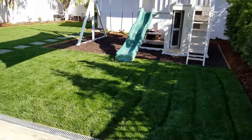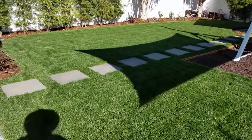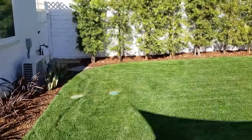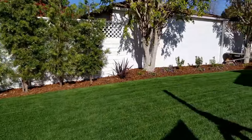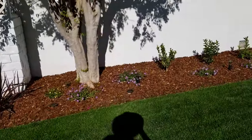Good morning everybody, just doing a follow-up here at Santa Monica. The lawn got its first mow after about three weeks since it was laid down. You can see how all the plants are slowly starting to grow — there's a lot of new growth on the portocarpus, and we got some nice flowers.